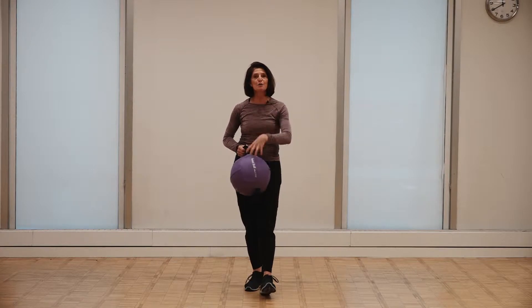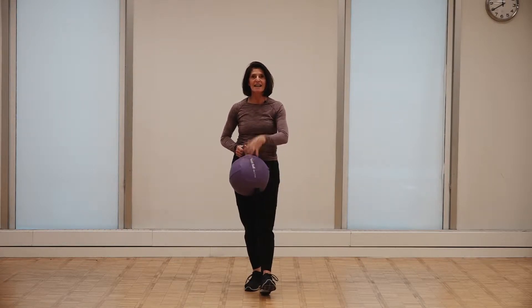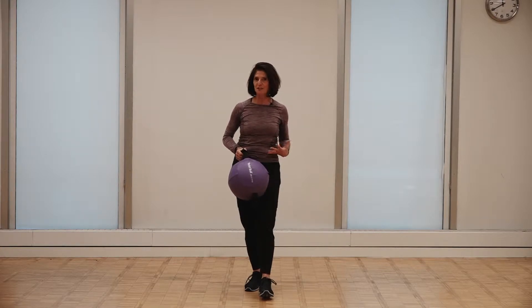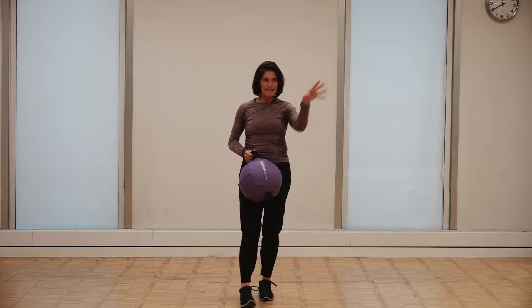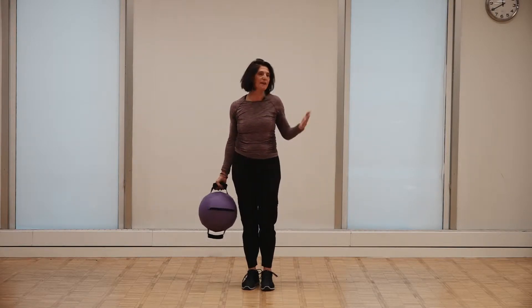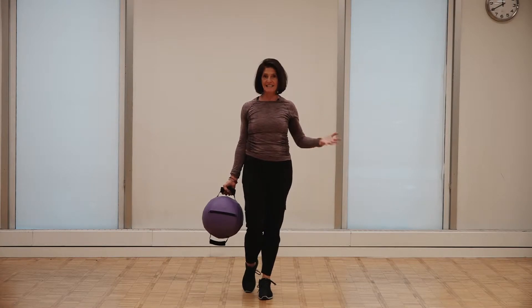I'm going to be showing you how using the resistance of the ball can make all of the fascial continuities in the body — the myofascial continuities, which are the connective tissue and muscle structures — stronger, so you become more resilient, better at performance, better at sport, better at daily life activities.